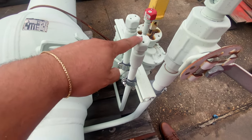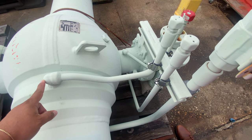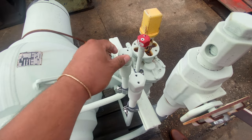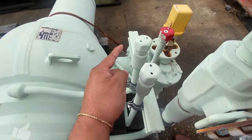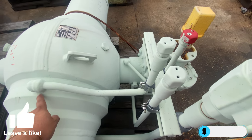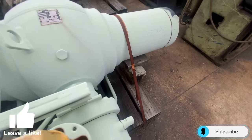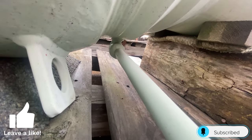Looking at these fittings here, these are going to be your seat grease injector fittings. You would take this off right here and put your grease gun there. This grease fitting will be for this seat here, and this fitting will come down and grease that seat there.